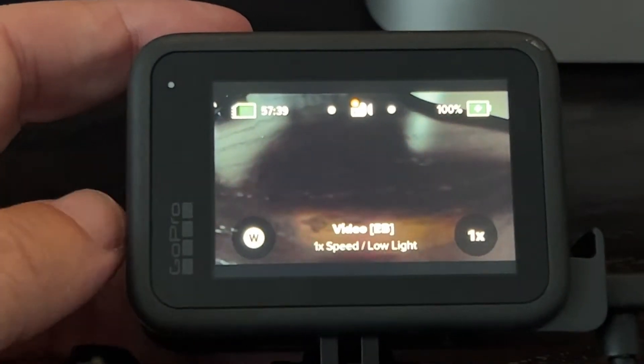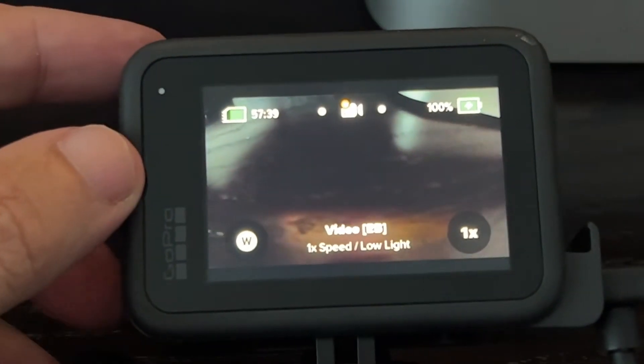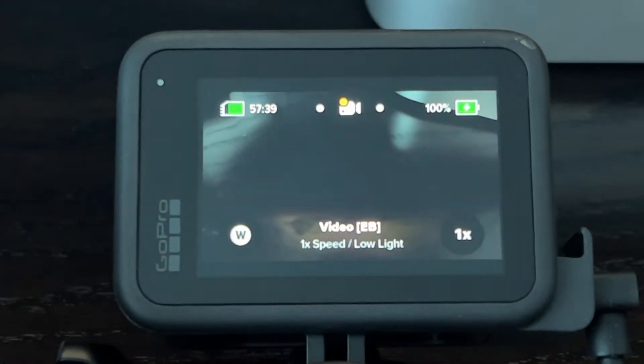In today's video I'm going to show you guys how you can enable the horizontal lock feature on your GoPro Hero 11. This is a new feature that they just implemented this year and I think it's one of the best features that they have available.